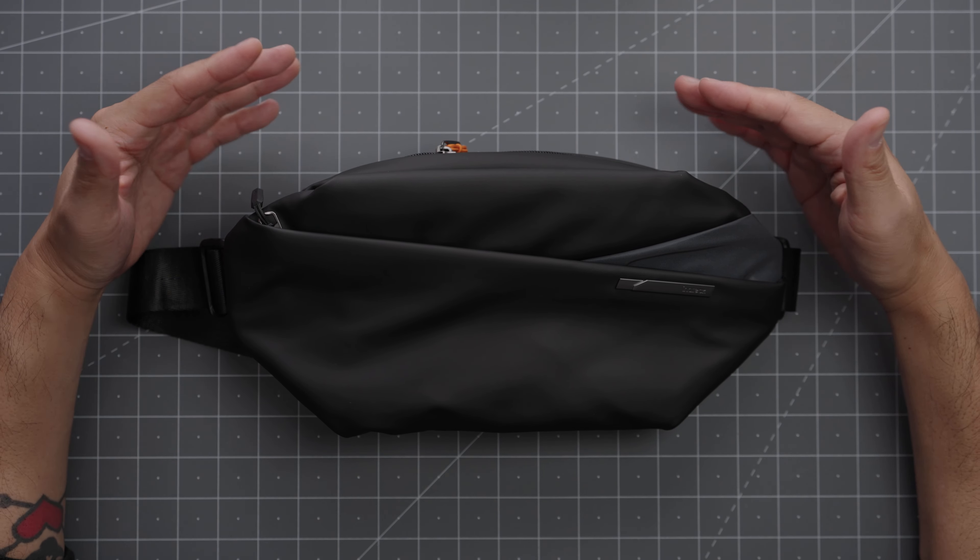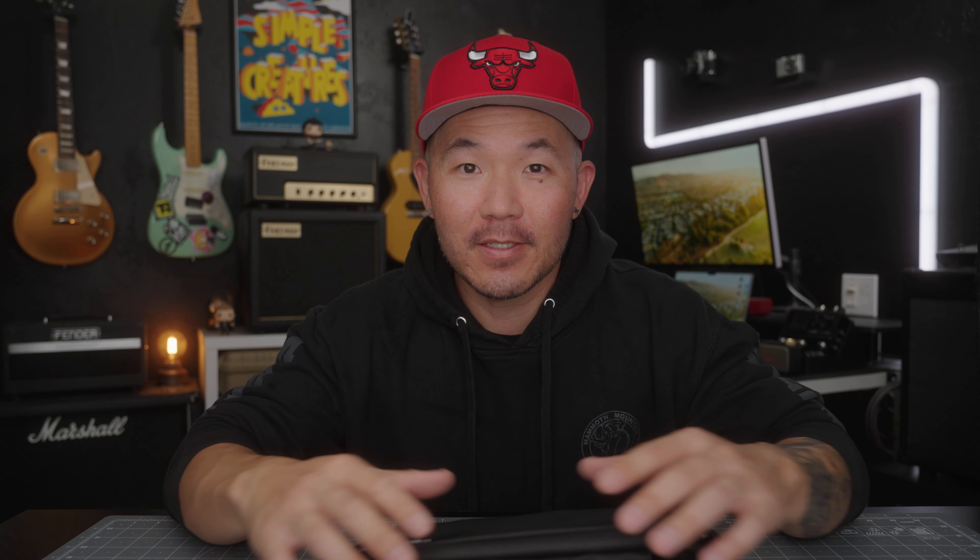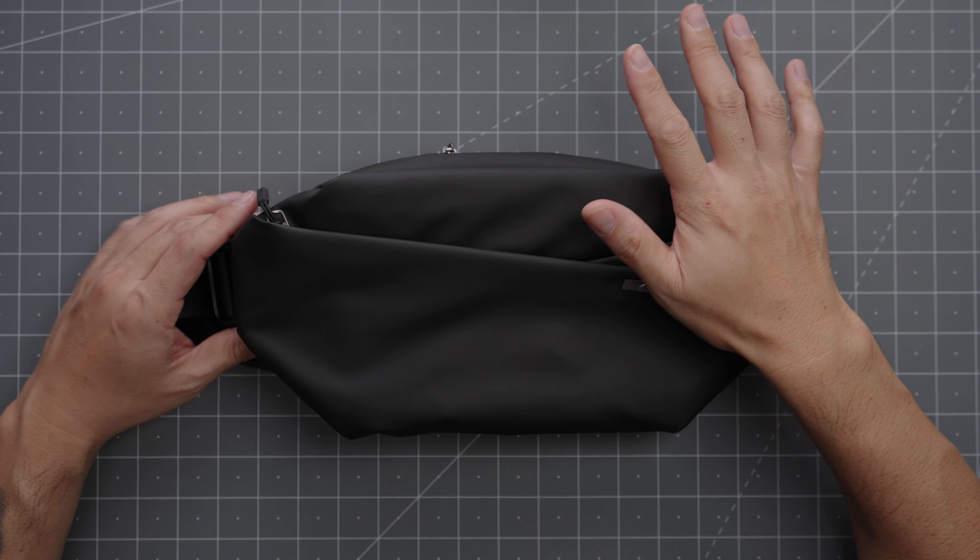I've been testing this bag for a few weeks now and it still looks brand new. It feels super high quality, so I'd say it definitely punches above its weight class. It definitely doesn't feel like a $36 bag.